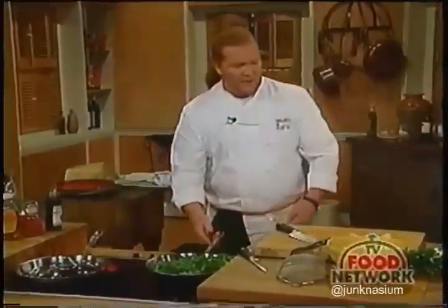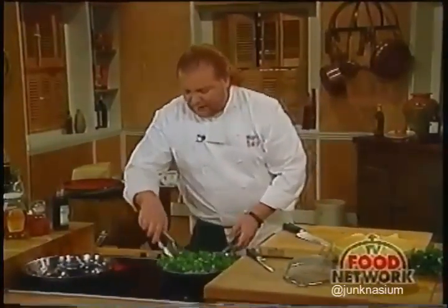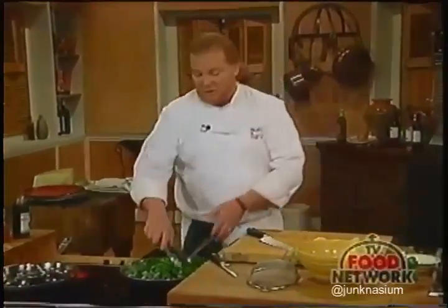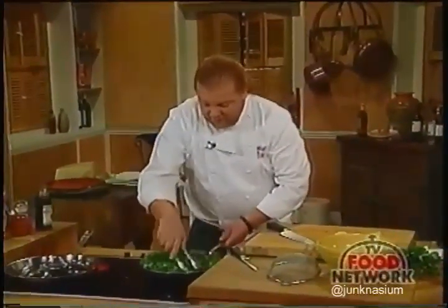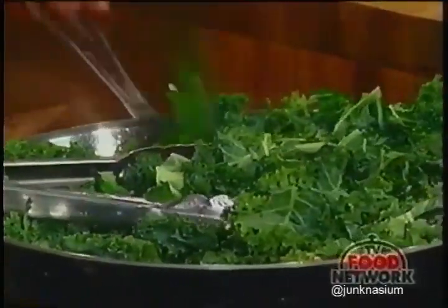Now the kale is going and we're going to stir it around. If we had a full pan really hot with oil, we could cook this kale down in about five or six minutes. At this pace on relatively low heat, it's going to take a few more minutes. Try to keep as much of it in the pan as you possibly can.